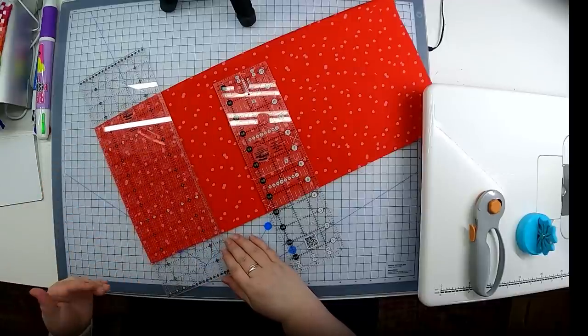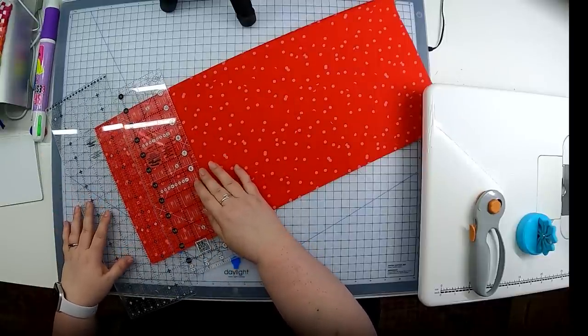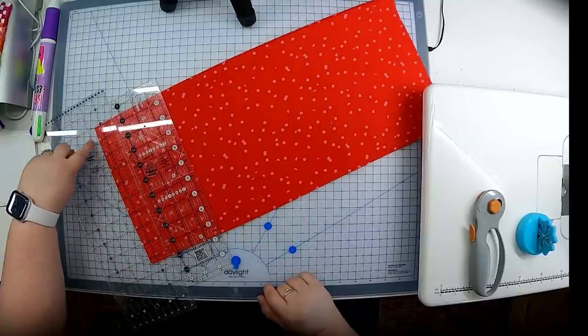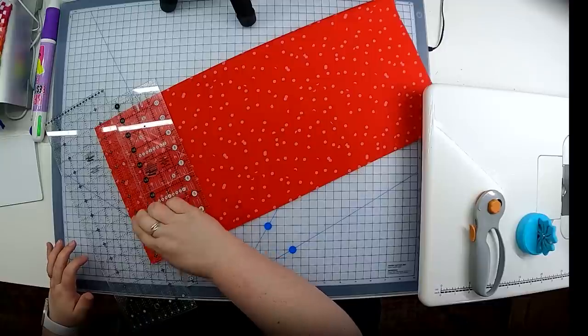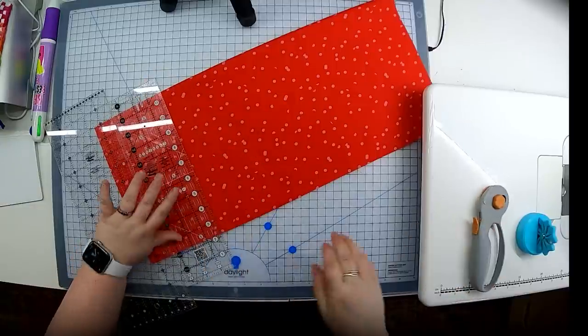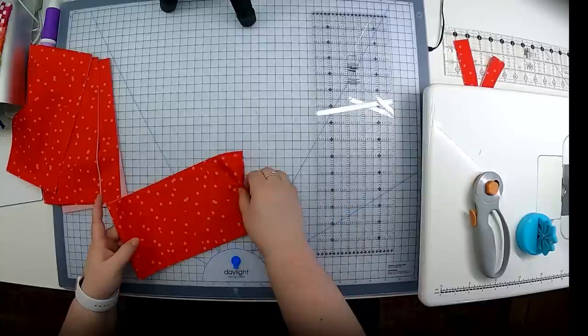Now I spin it back around to work in the normal cutting direction. I have a five-inch wide ruler here, so I can align the edge with the fabric and cut on the other side. If you don't have a five-inch ruler, you can add two rulers together — this three-and-a-half-inch ruler plus aligning the one-and-a-half-inch line on the second ruler gets you to five inches. It's a little trickier but gives you the same results.